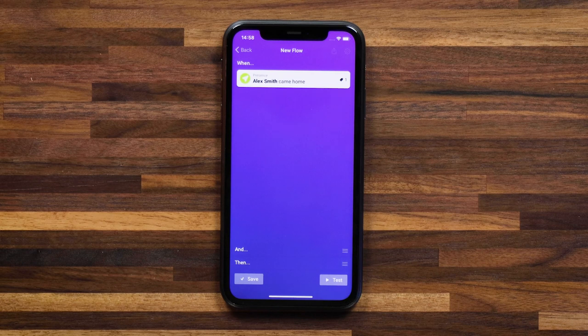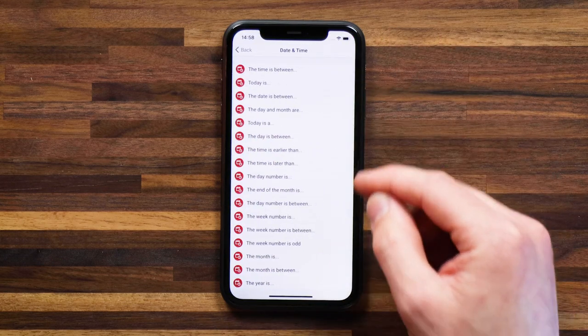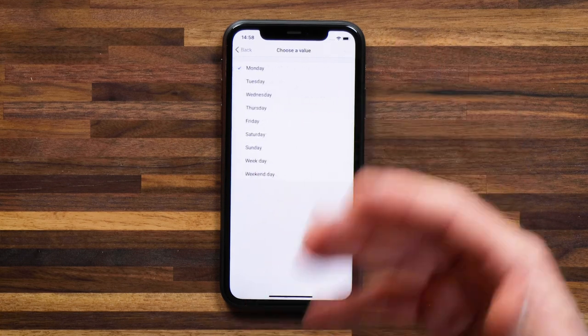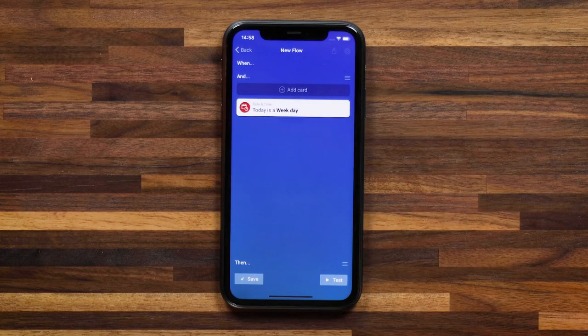I actually want this only to trigger on weekdays, so I can add an 'and' card and say 'date and time' — 'today is a...' — and then select the day of the week and say that it's a weekday. So the condition is: the day is a weekday and I'm coming home, which will often be after work.